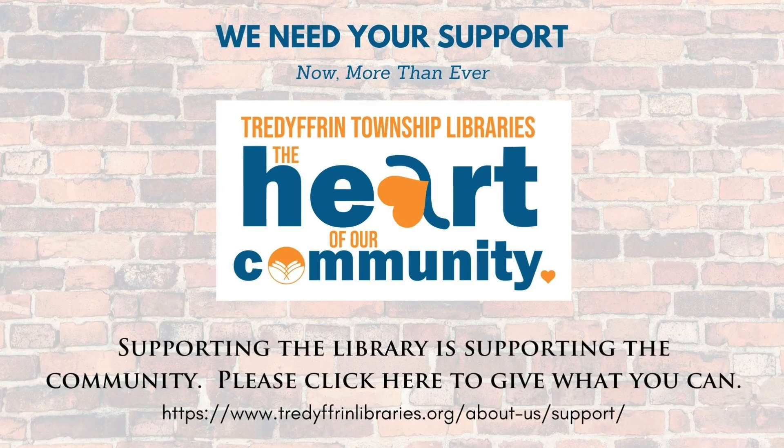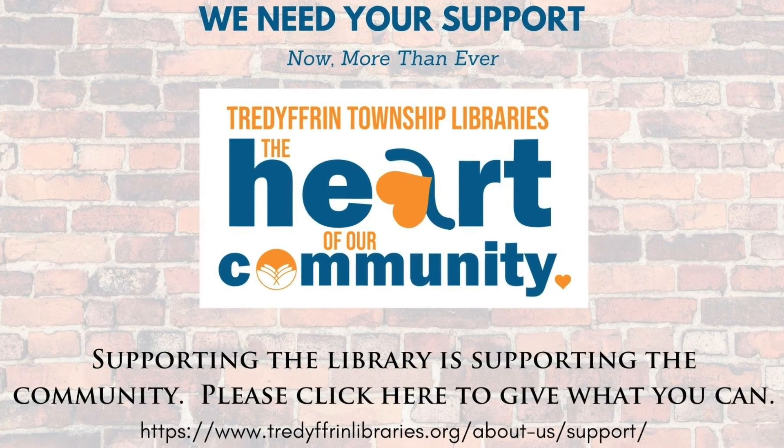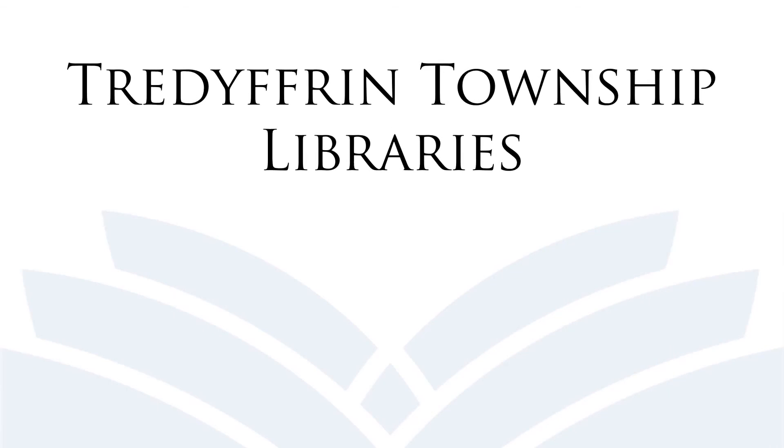Thanks guys for joining me for our take-home kit this week. Bye!